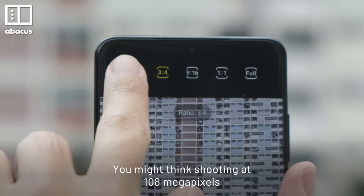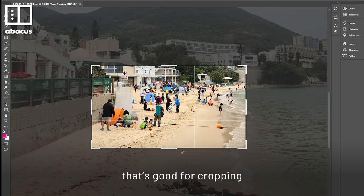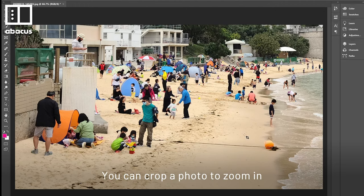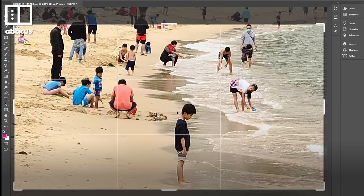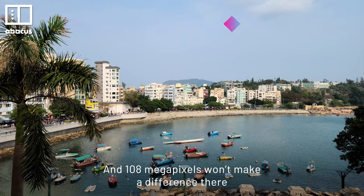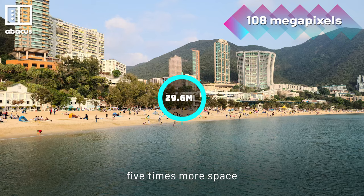You might think shooting at 108MP gives you a better picture, but it doesn't. All you get is a higher resolution photo that's good for cropping — you can crop a photo to zoom in and still have a sharp picture. But not everyone crops their pictures. Most people just point, shoot, and share to social media, and 108MP won't make a difference there. In fact, it's worse because those photos take up 5x more space.